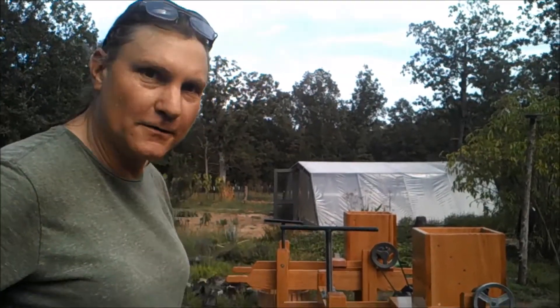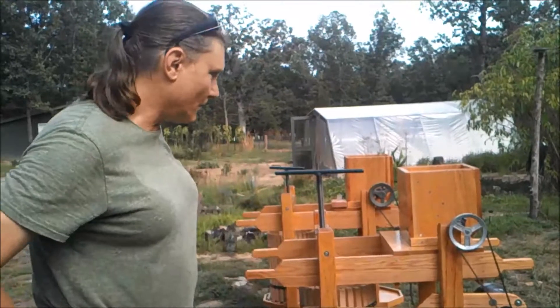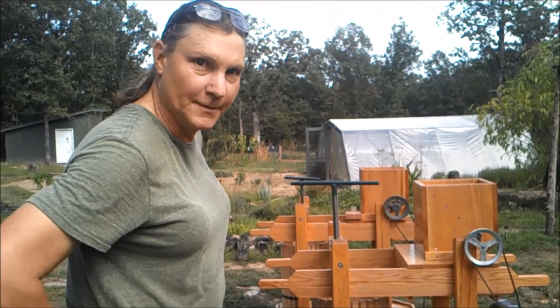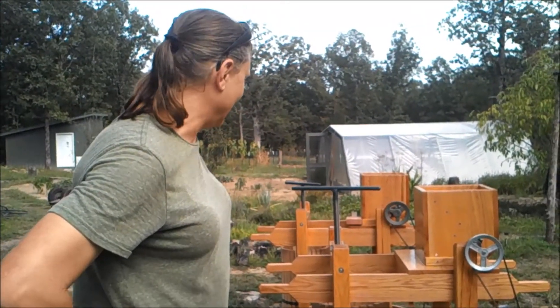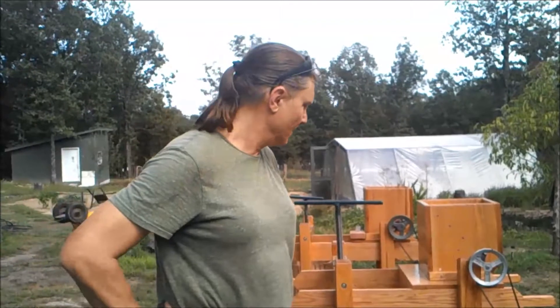What do you think, folks? Leave your comments — tell me what you think of my craftsmanship. All right, that's enough for now. You all take care. It's good to be done with this. It's been a long, hard project.